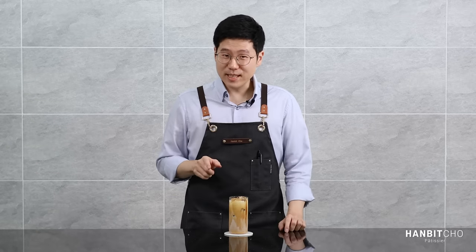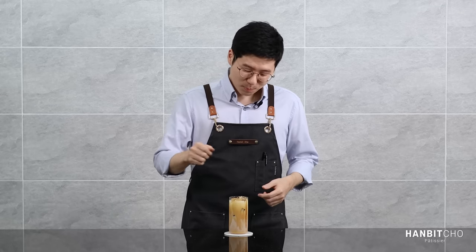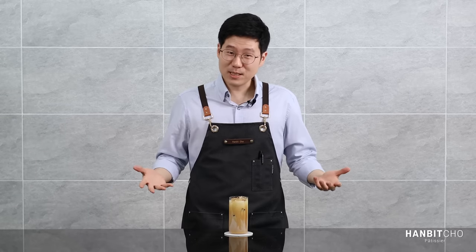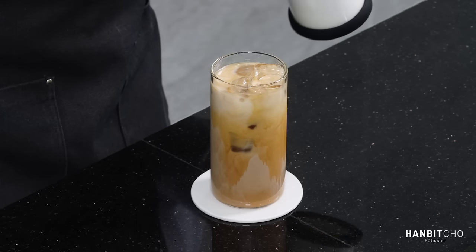This is the reason why I've added the vanilla syrup to the espresso. That makes that mixture heavy, so when you pour it, it kind of goes down the side of the glass and it just makes it look nice. And finally, a bit of milk foam on top.